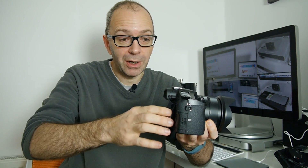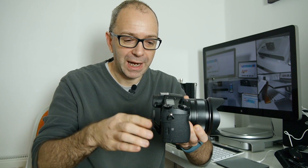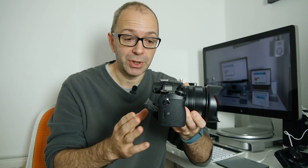Now for some dislikes. The screen on the back is very good quality but it's not fully articulating — it squeaks when you pull it out and it just tilts up or down. It's great for high and low photography shots but it doesn't fully articulate around, so if you're recording yourself you can't see what you're recording.